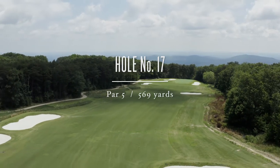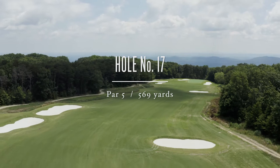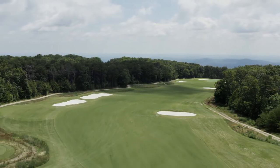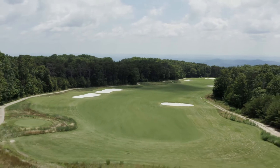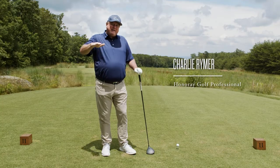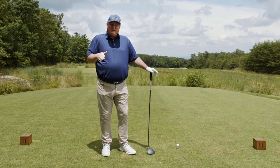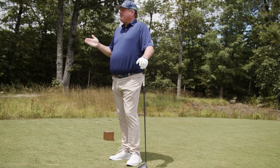17 is a par 5 that measures 569 yards. This is a great example of one of the highland holes at McLemore. Lookout Mountain is a flat top mountain, and the highland holes play across the flattest part of the mountain with relatively little elevation change.